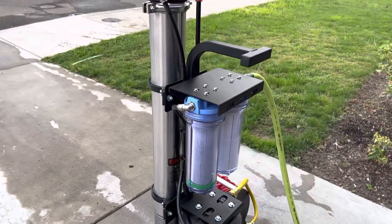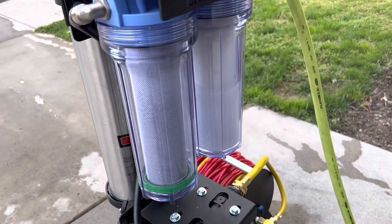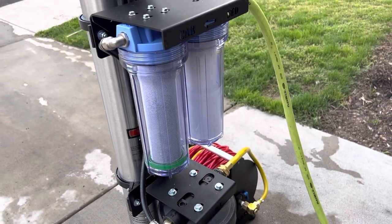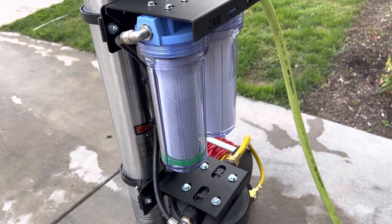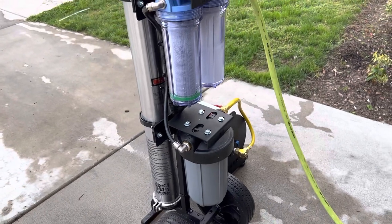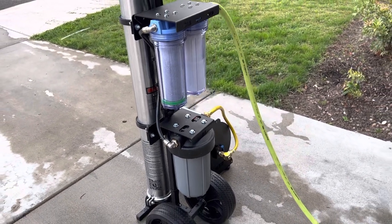One last thing to mention: these filter system housings are all plastic, so when you're loading this thing in and out of the vehicle, be super, super careful. These things are expensive to fix, and a lot of times it'll take time to get parts in. Be very careful when loading and unloading. Thank you.